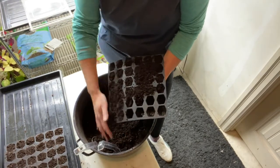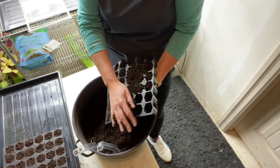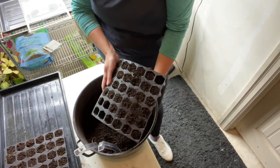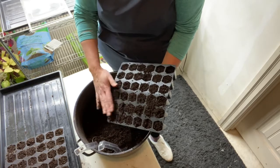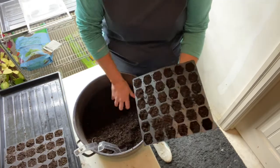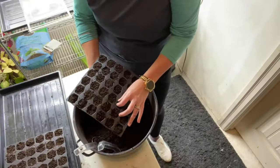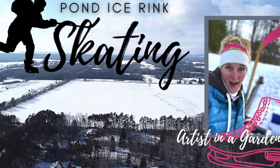Anybody else got the mood to start some seeds? It's the first week of February. I'm in Ontario, zone 5B, and like I said, we're about 14 weeks out from our last frost date before we can get into gardening outside. We're covered in snow right now — we've been having lots of fun snowmobiling and skating on the pond. We've got a nice rink this year.